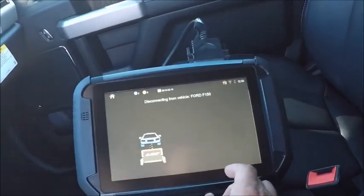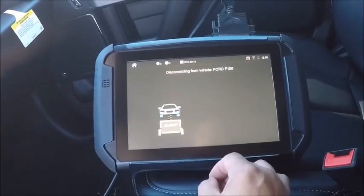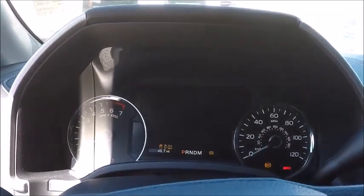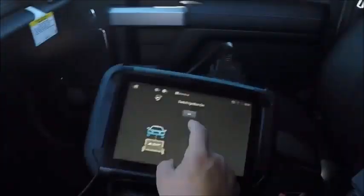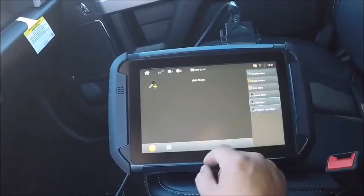We'll go ahead and disconnect and we'll reconnect. Connect. Got our ignition on. We're going to add keys.